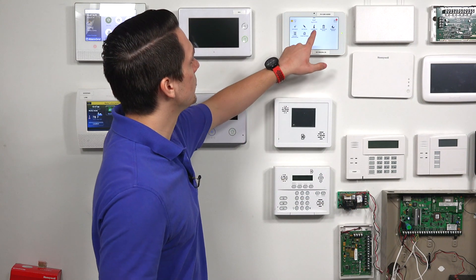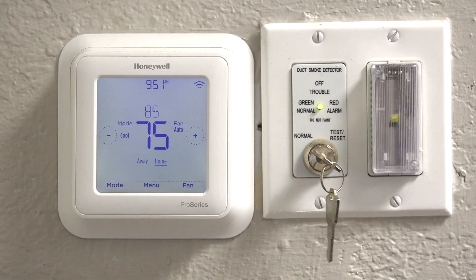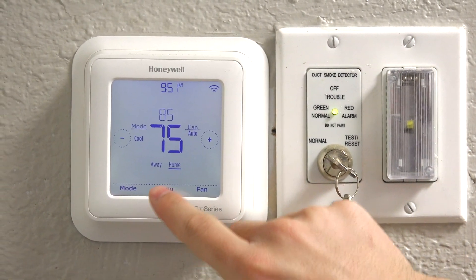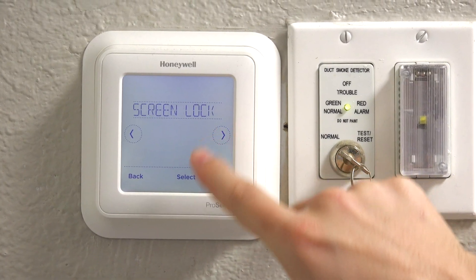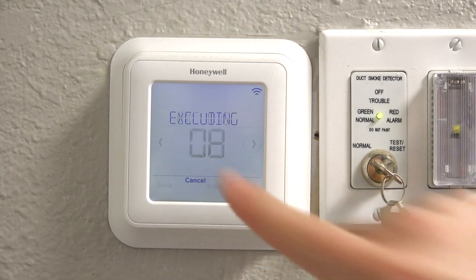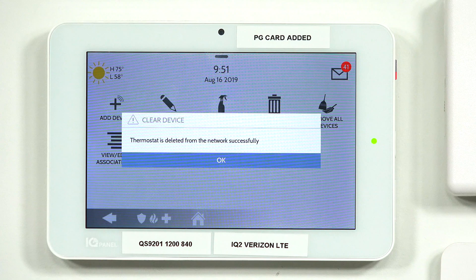So you're going to press Clear Device, and it's going to bring up the exclusion process. Now we're going to put our Z-Wave thermostat in the exclusion process. Tap Menu, press the side button until you get to Z-Wave Setup, and then press Exclude. And it has been excluded from the network successfully.